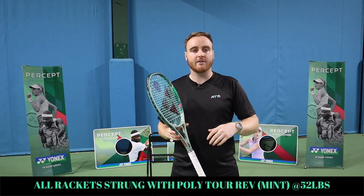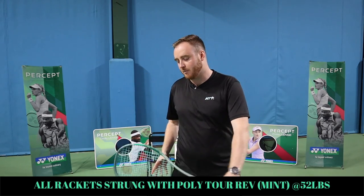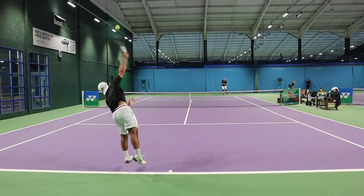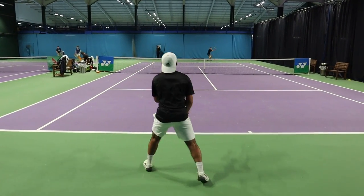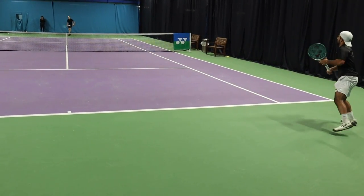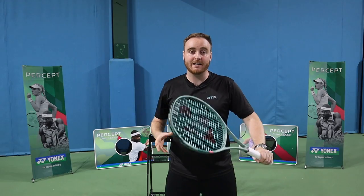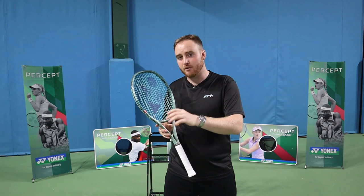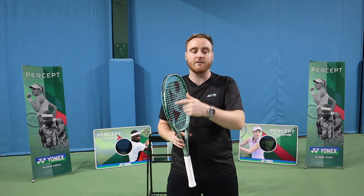It still maintains that amazing feedback where you've got a really nice connected feel. What I mean by that is when you're placing and hitting the ball, you get a nice dwell time on the frame and you can really feel where you're putting the ball — you feel like you're in complete control. There's a brand new frame in the 100D, which is a 100 square inch frame with an 18x19 pattern, a completely new addition to the lineup. From my feedback instantly hitting the frame, super crisp on impact — whereas the V-Core Pro was softer and needed a bit more stability. I think they've solved that with extra graphite in the top of the frame.